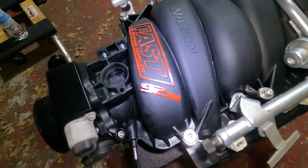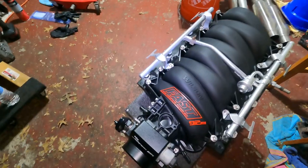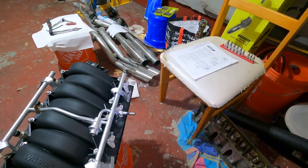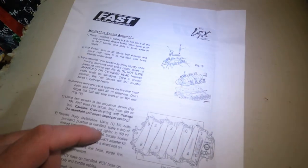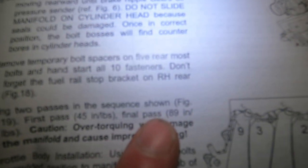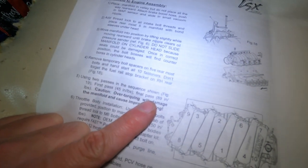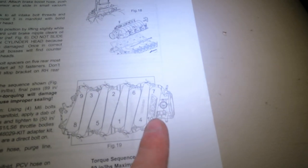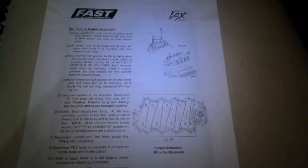Fuel injectors are in on both sides and tightened down. If you are putting this onto your vehicle, the torque sequence for the intake manifold is: first pass 45 inch-pounds, final pass 89 inch-pounds - so that's about four pounds and about eight to nine pounds. There's a torquing sequence - one, two, three, four, five, six, seven, eight, nine, ten - it's basically like a cylinder head torquing pattern.